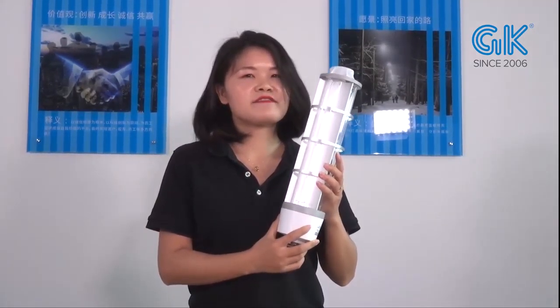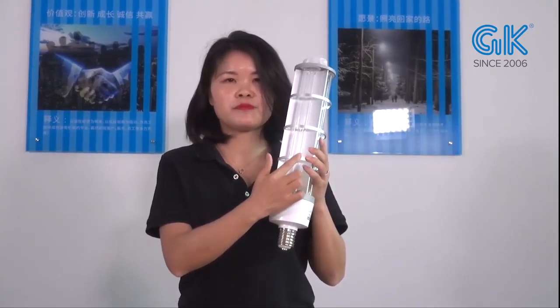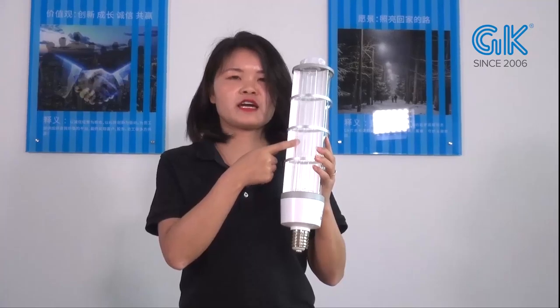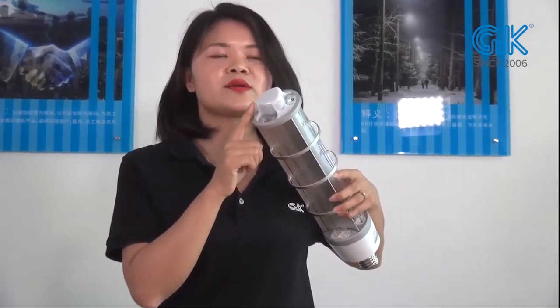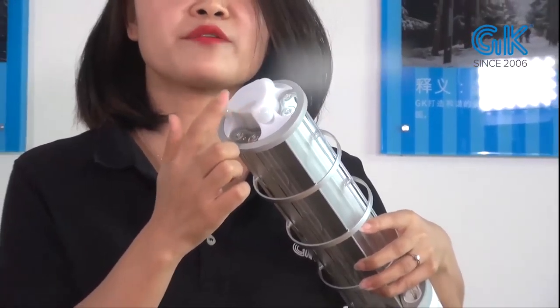There are seven main structures of the corn bulb: the H2 cage, metal cage, reflector, aluminum reflector, driver housing, base, and PIR sensor. We have three PIR sensors for each lamp, and also a microwave sensor.